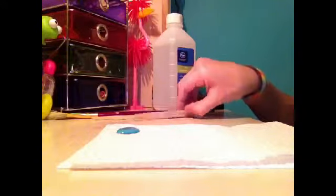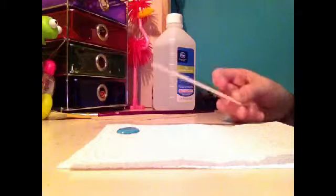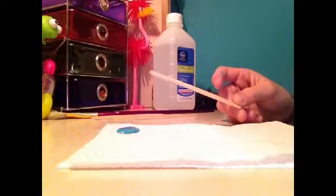The first thing that you're going to do is paint your popsicle sticks whatever color you want. I'm going to paint all mine turquoise, but like I said you can paint whatever color you want. So that is the first step.